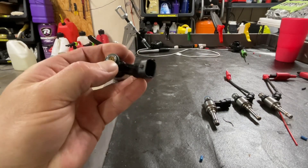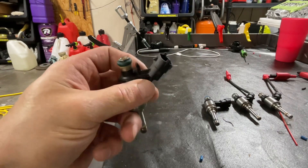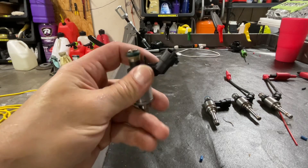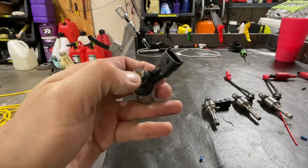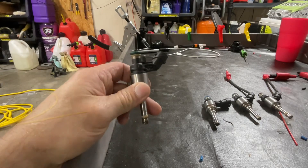Here is where the inlet is on the injector. One thing to note is that all of these injectors by design have a screen inside them to help try and prevent external contamination from getting into the injector.